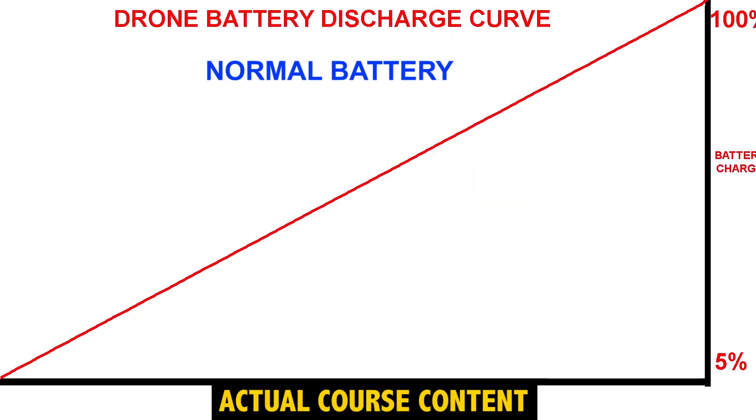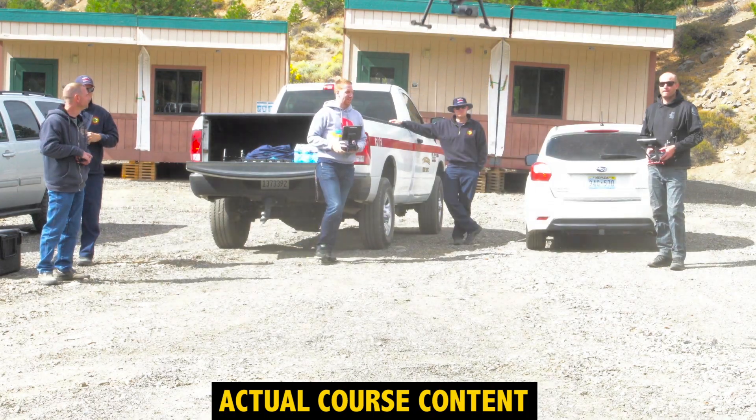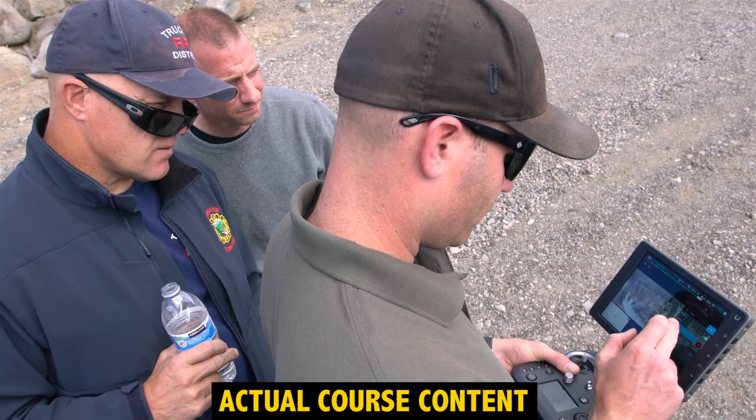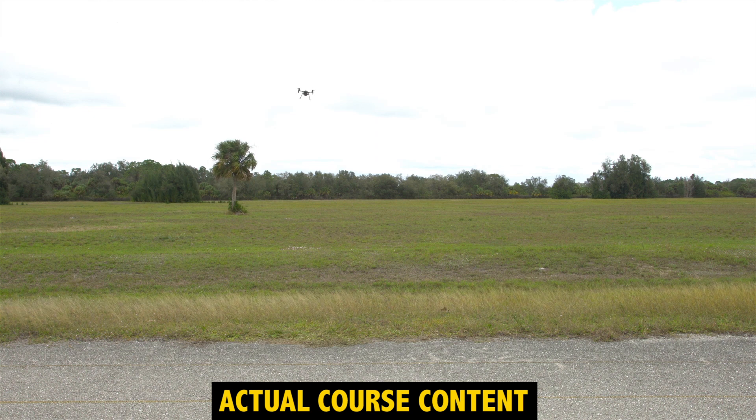We should be seeing a nice 45-degree discharge rate, nice and linear. And I can't tell you how many people have reported everything looks good — they're at 55 percent — they look back down at their monitor five seconds later and see they're at 5 percent.